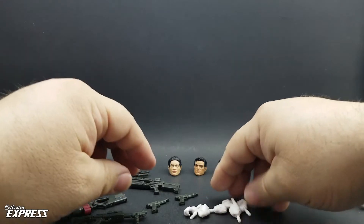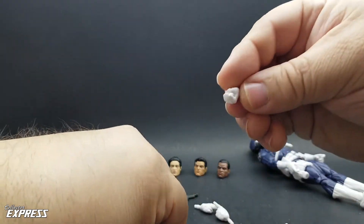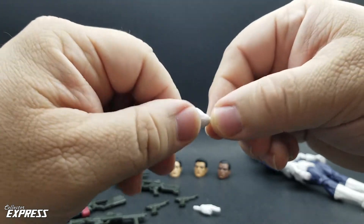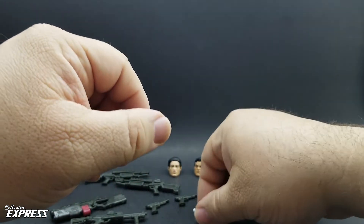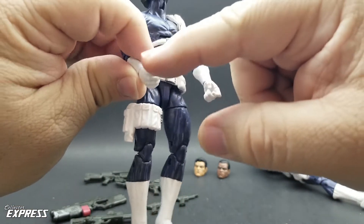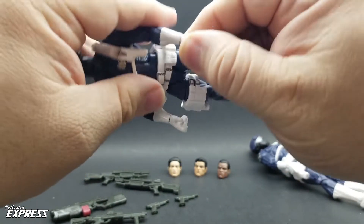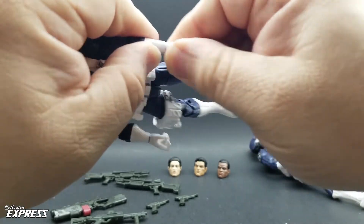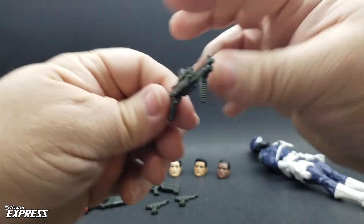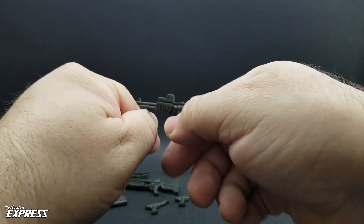We have alternate hands: two C-grip hands with horizontal hinges, two fists with horizontal hinges, a pointy hand with one finger with a vertical hinge, and a pointy hand with two fingers with a horizontal hinge. Both figures are packaged with trigger hands with vertical hinges. About time — this is so much better. I'm glad we got vertical hinges for trigger hands. The C-grip ones you'd use with the shotgun, and you can change to a C-grip for the front grip.